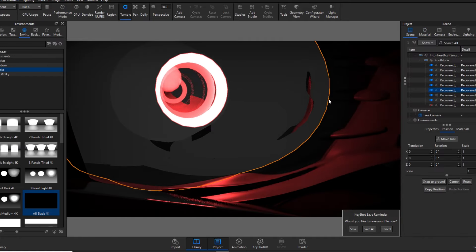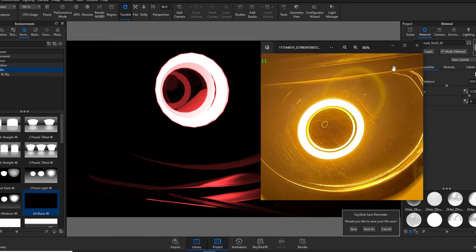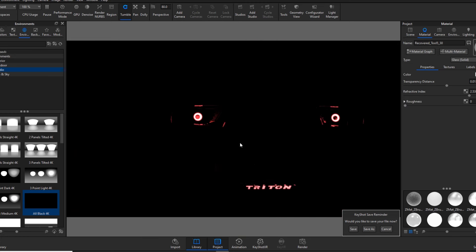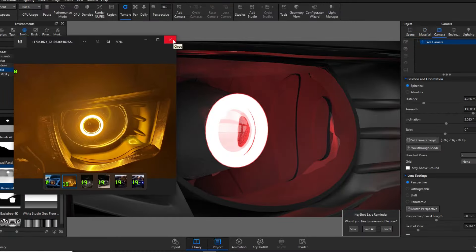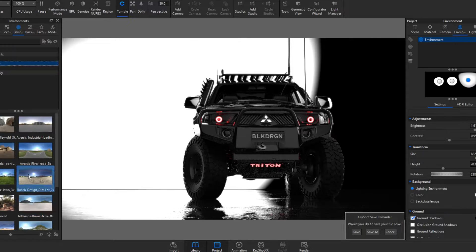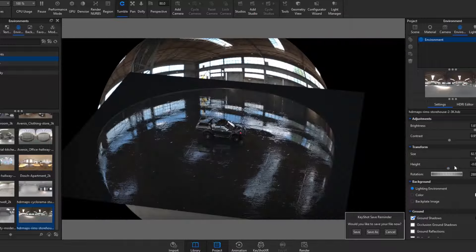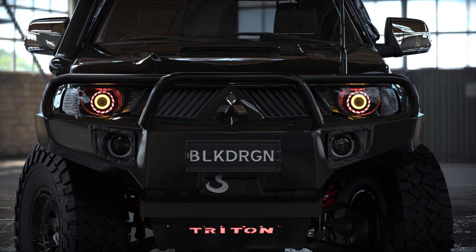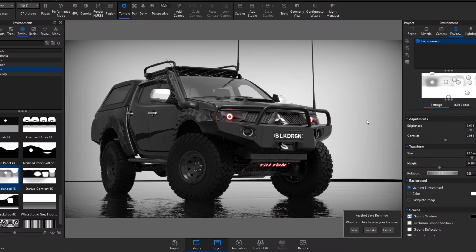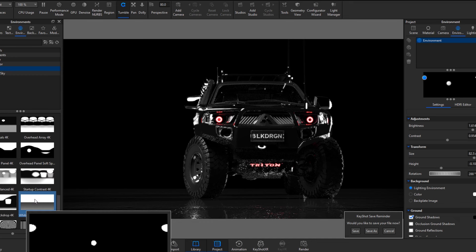I keep trying to position the lighting as best as I can to match the reference image. I can literally spend hours on something like this just experimenting trying to get it right — it's pretty finicky. It doesn't look too bad actually. I've also learned that depending on the angle, some headlights look better and some look worse — for example, one design looks good from the side, really bringing out that demon eye look, but from the front it's less interesting.